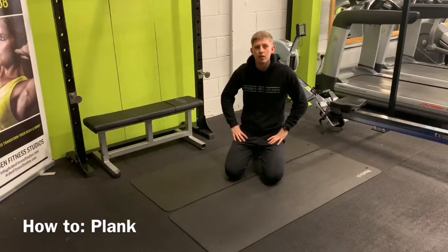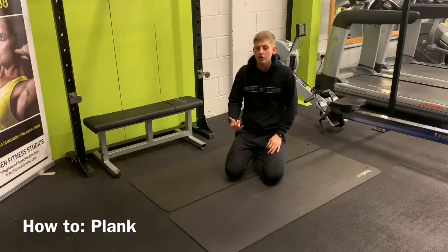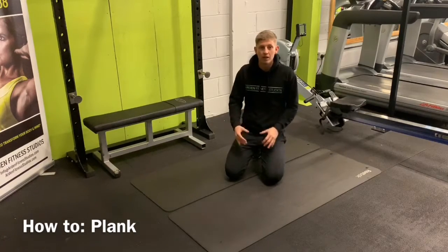Hi all, Jake here, Fired and Fit. I'm just here today to show you a few variations of the plank — how we do them, what's the best form, and how you can make it more effective.